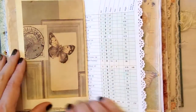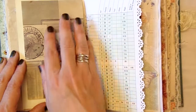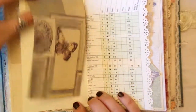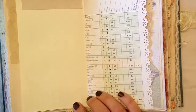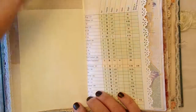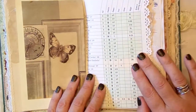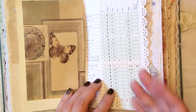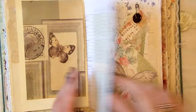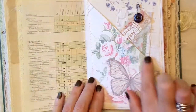This is another Shabby Dabby Doodah vintage printable. I actually toned the colours down a little bit, and then just made a little flip with coffee dyed paper on the back, so you've got all that that you could journal on, but it's all hidden away. I think sometimes that's quite nice.